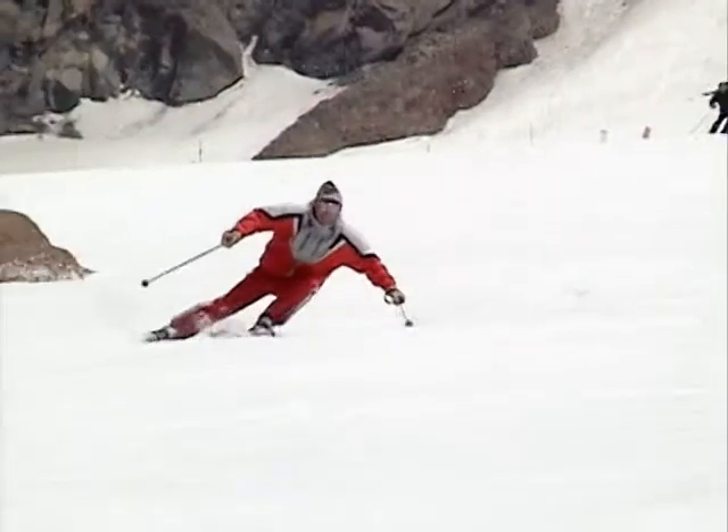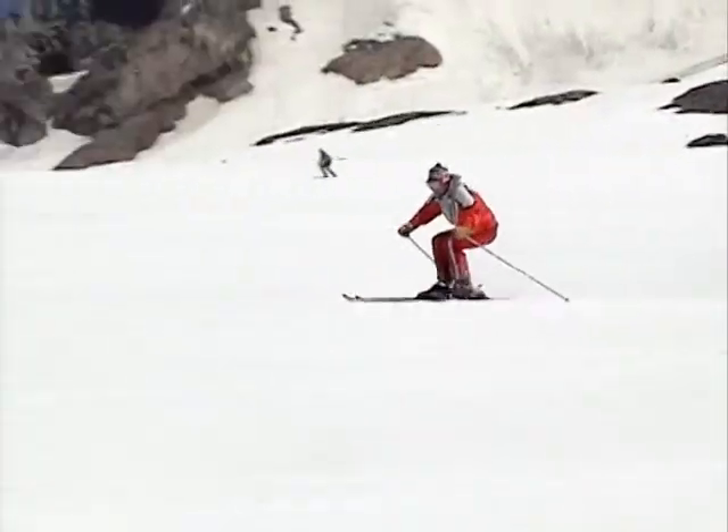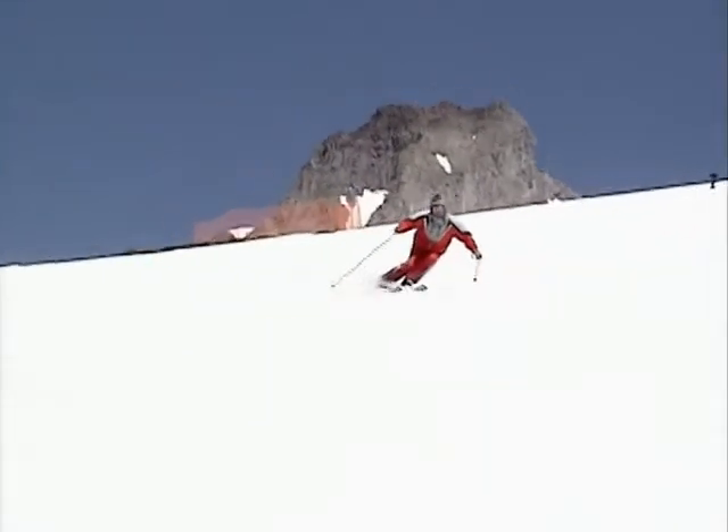Remember not to get aggressive with the extending leg. Focus on the flexing leg and keep the outside leg in contact with the snow through the turn.